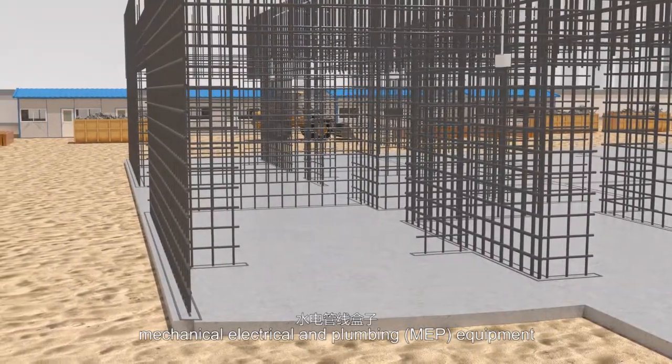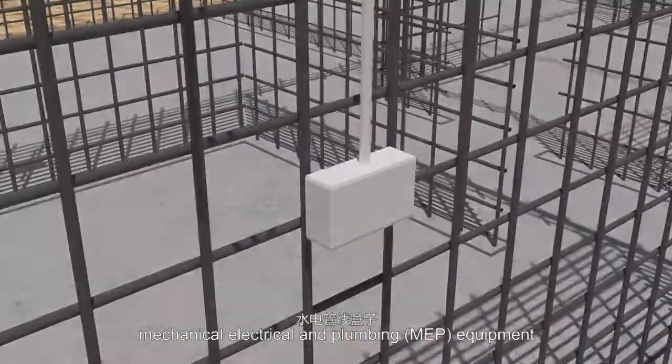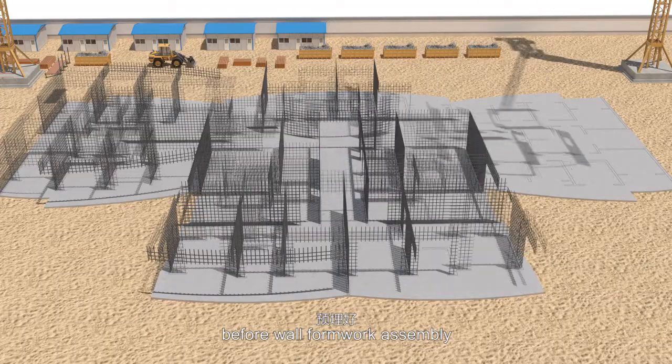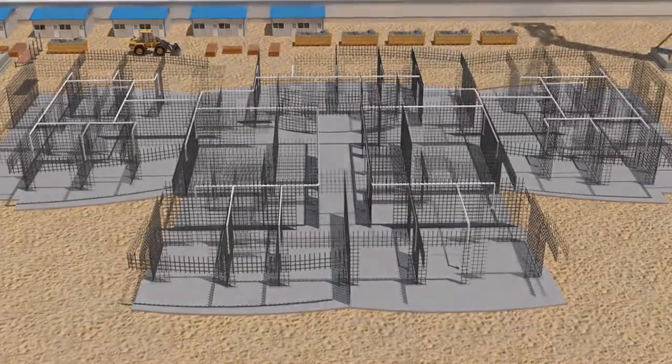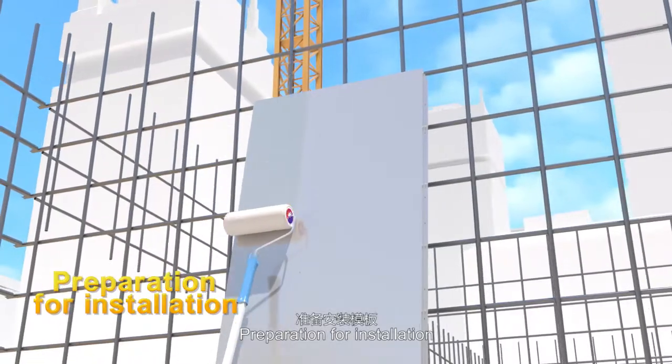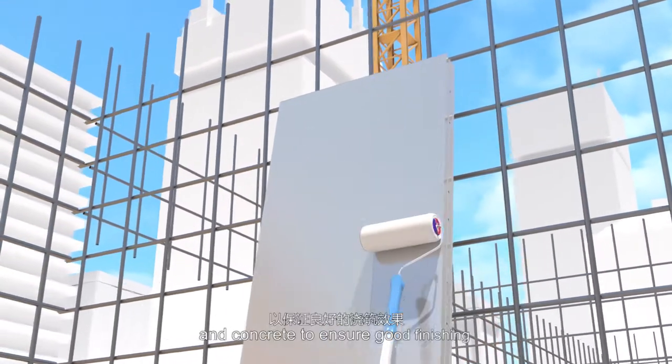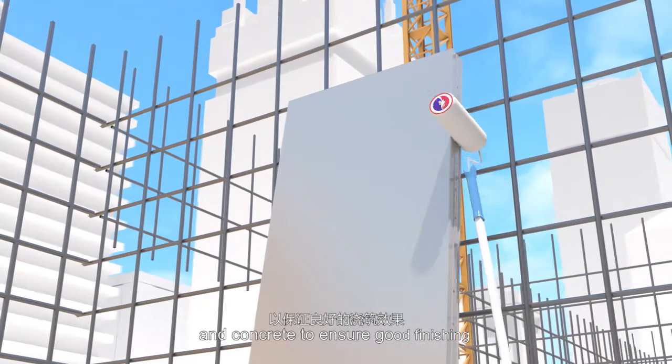Mechanical, electrical and plumbing (MEP) equipment will be embedded or boxed out before wall formwork assembly. Preparation for installation: apply formwork release agent on the surface between formwork and concrete to ensure a good finishing.